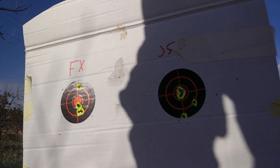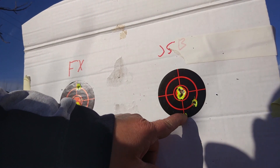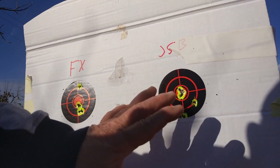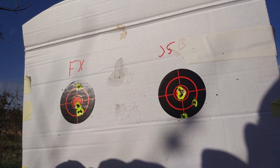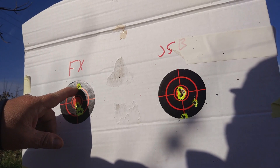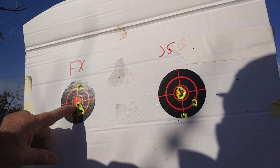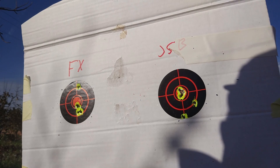Aquí tenemos el JSB. Los dos que tengo regulados prácticamente en el centro, y uno a un céntimo. Perfectamente. Me ha gustado mucho la precisión que tiene este rifle, mucho. Aquí en el FX, el primer disparo como pesa menos se fue arriba, pero una vez que regulé quedó igual que el JSB. Está muy bien, está muy bien.